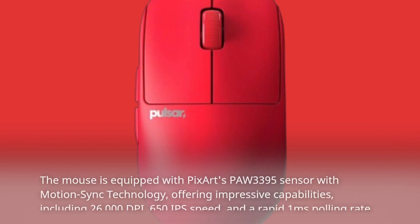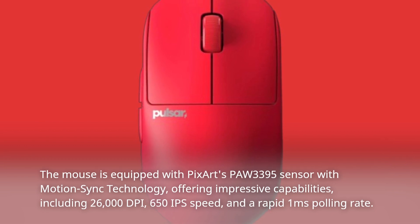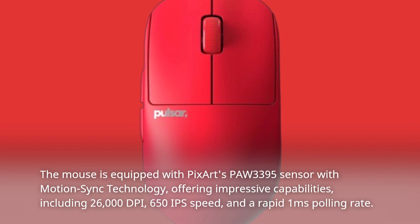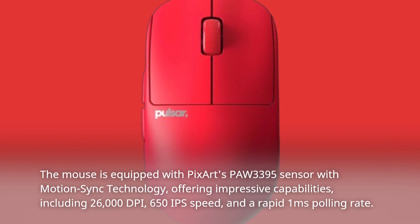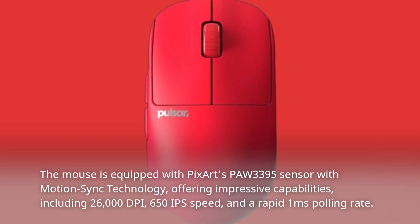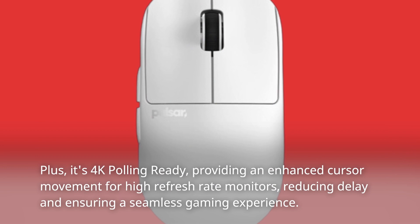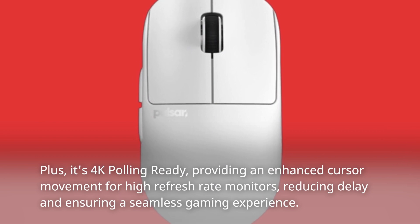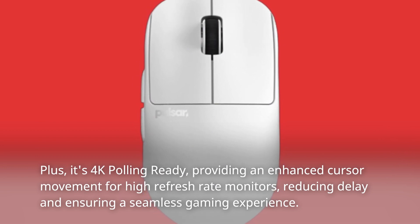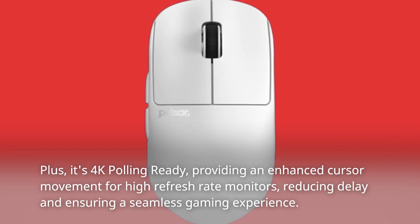The mouse is equipped with Pixart's PAW3395 sensor with motion sync technology, offering impressive capabilities including 26,000 DPI, 650 IPS speed, and a rapid 1-millisecond polling rate. Plus, it's 4K polling ready, providing enhanced cursor movement for high refresh rate monitors, reducing delay and ensuring a seamless gaming experience.